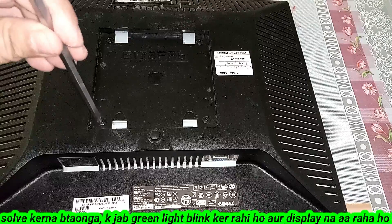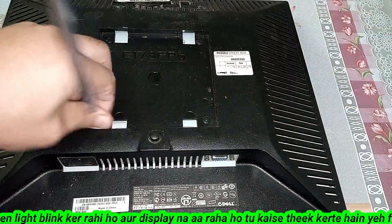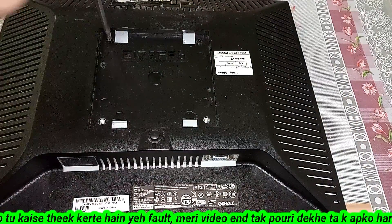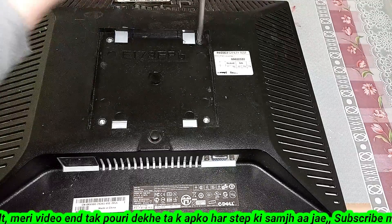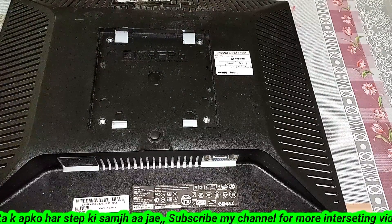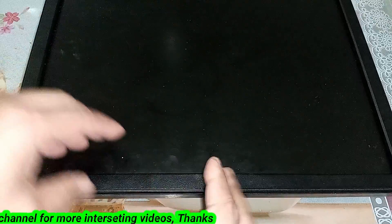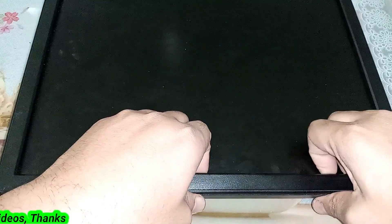Here are the four screws, I will open them. Now turn it to the side. This is the process of opening it — you have to insert your fingers below this strip like this and pull it towards your sides.